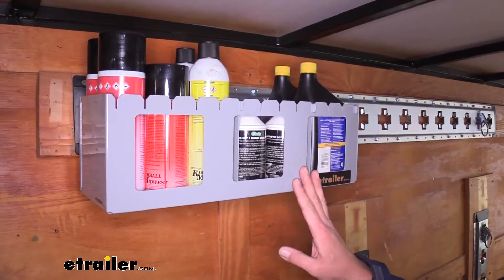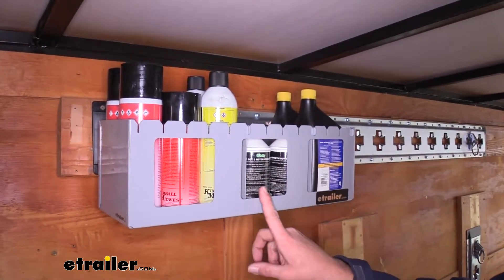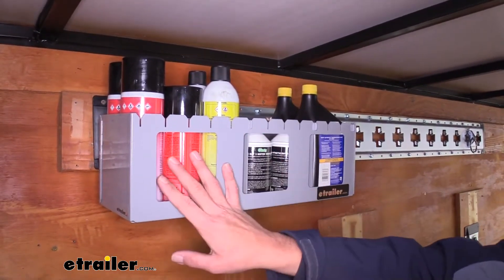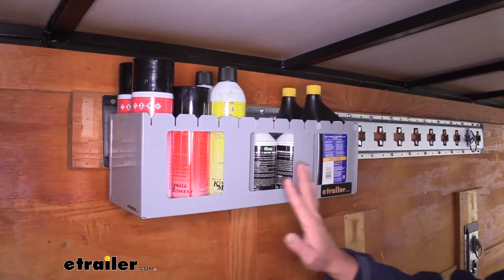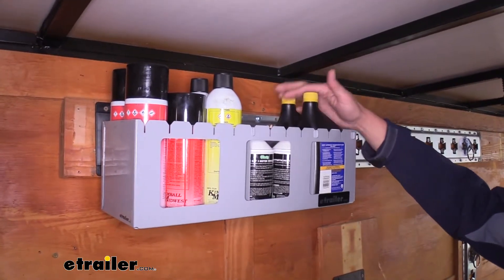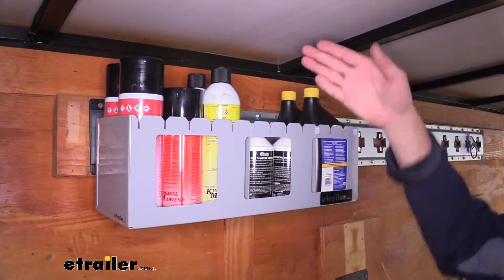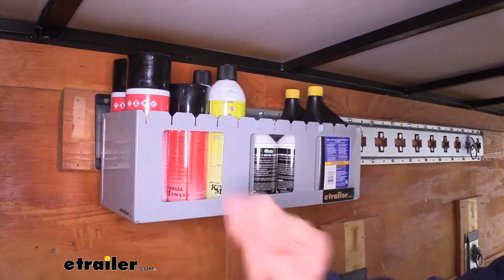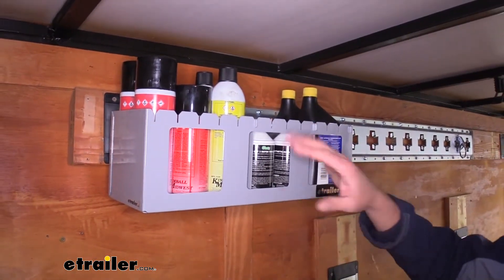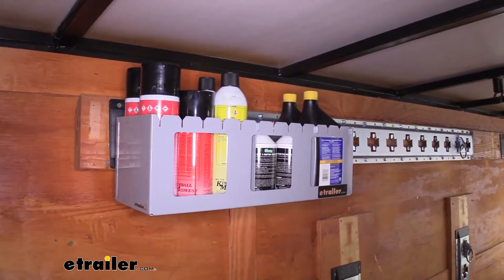As far as capacity goes, we've tested different sized bottles. For pint jugs of brake fluid or aerosol cans, you can do 14 of those. For quart containers of oil, transmission fluid, things like that, we can get them six deep this way, and you can put a seventh at the end going the other way. And then for gallon jugs of antifreeze and things like that, you're pretty much going to be limited to two.